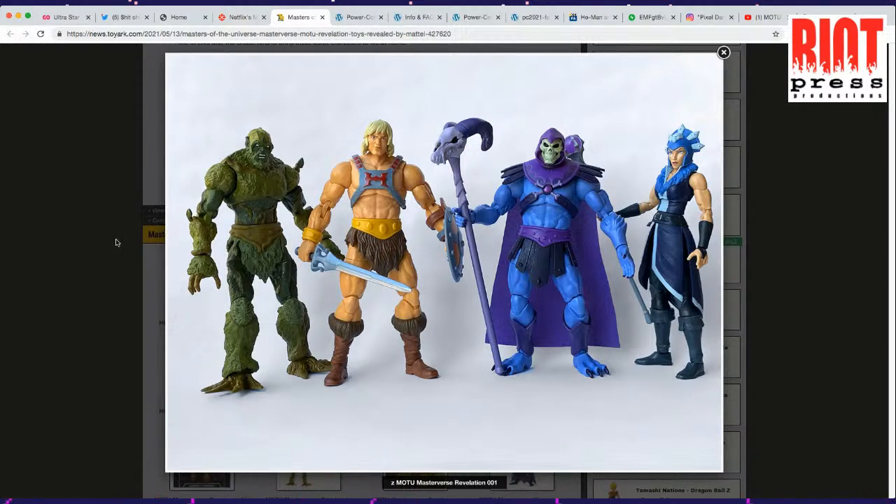I think I'm in for two of these at least. Maybe I'll just get the bad guys. I don't like how butch they're making Evil-Lyn.